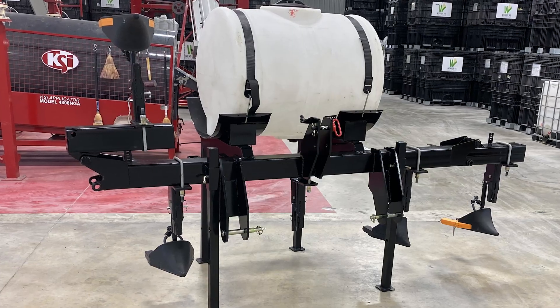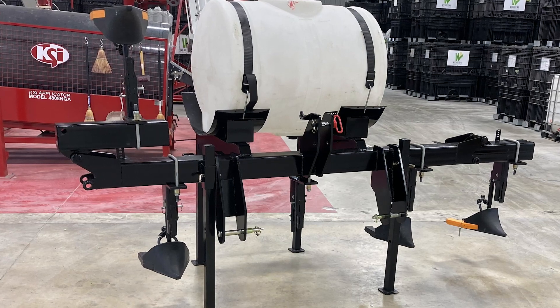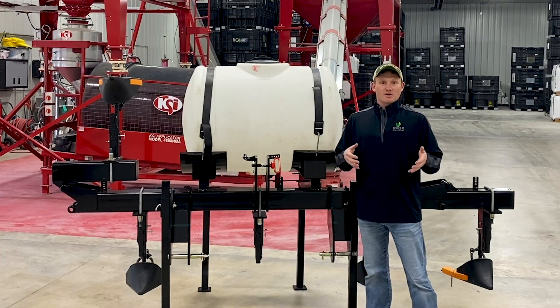What we got behind us is our plot side dress bar. We're in the process of building it right now. It is a four row bar with five drops on it.